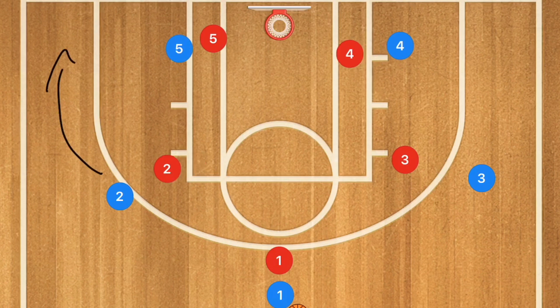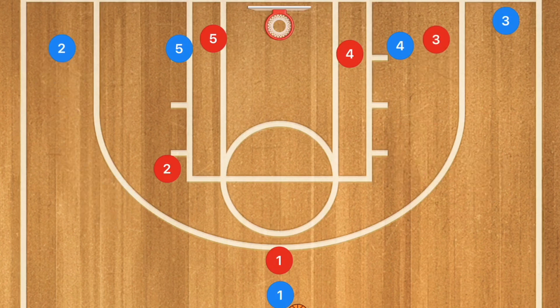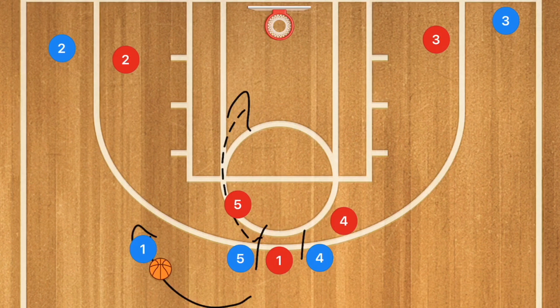Another play I like to run with tall teams is, in a 3-out 2-in offense, having the wings dip down to the corners while players 4 and 5 set a screen up top on each side of player 1. The idea is for player 1 to use one of those screens and hit the roll man who is rolling towards the basket.